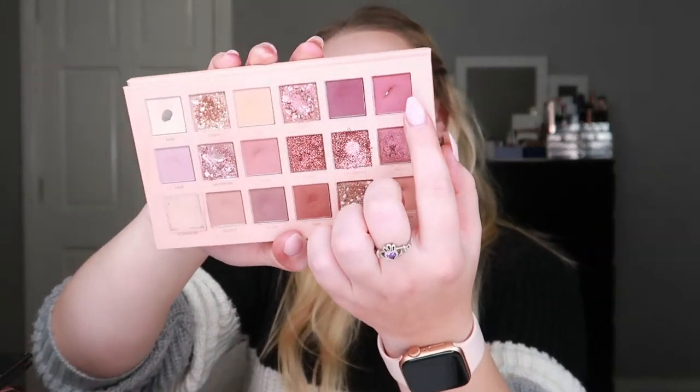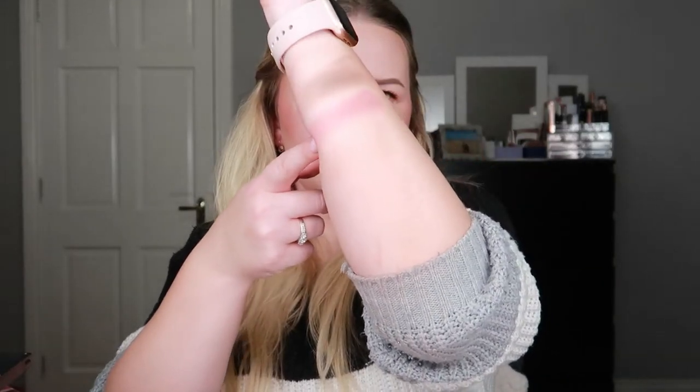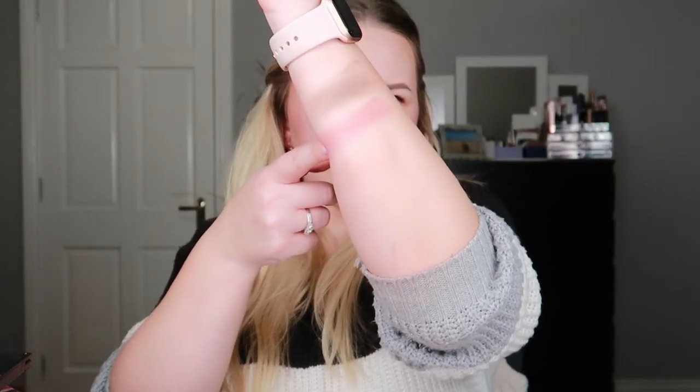Then I hit pan in my New Nude palette again — I rolled in the shade Spanked, this one right here. It's a very soft shade, not very Huda-like, but I did enjoy using it. This is what that one looks like.